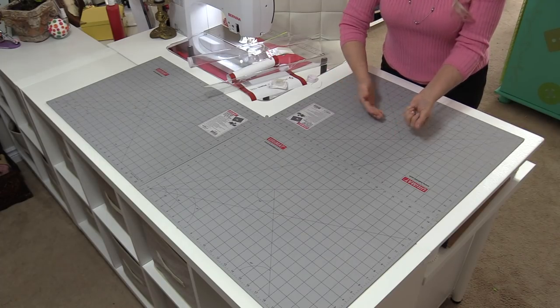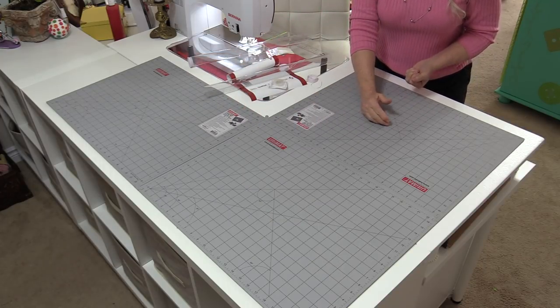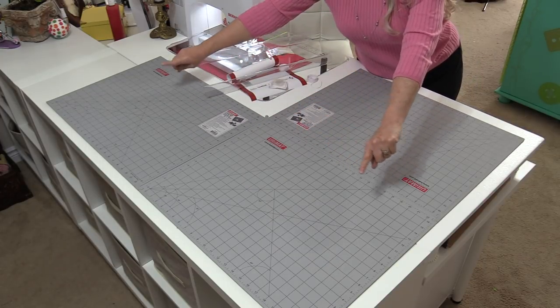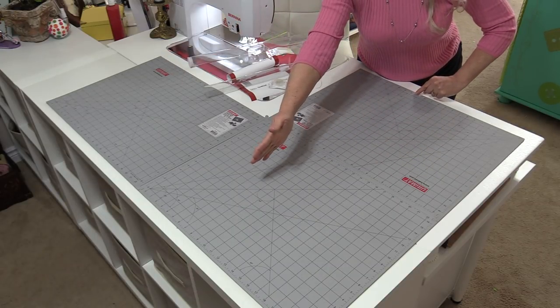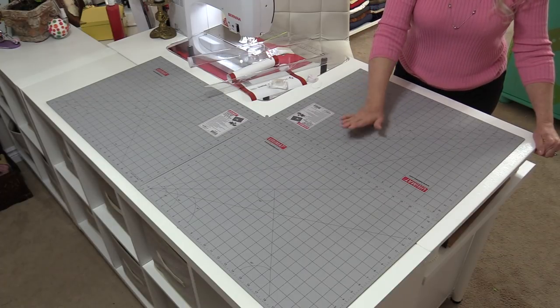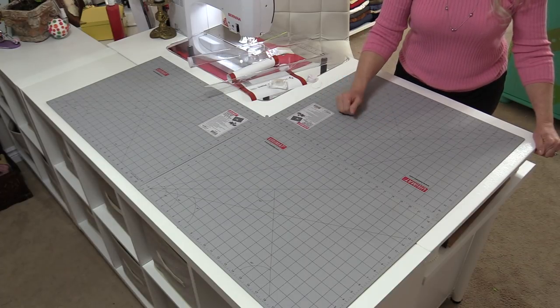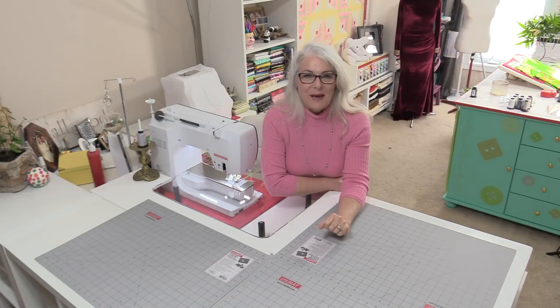With my corner pieces put on, I now have a cutting mat the shape and size that I want. This gives me a long working surface in one direction and going in the other. This mat is never going to slide and get in my way, and I can pick it up and move it whenever I need to. I now have a workable cutting space that fits exactly where I need it. I'll put a link in the description to the Ultimat and to the non-slip pad.